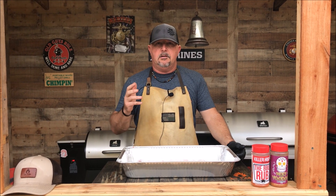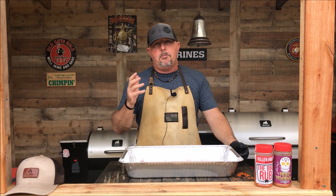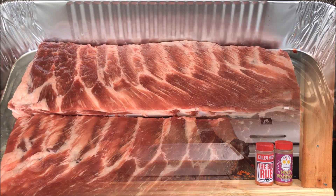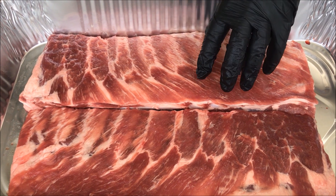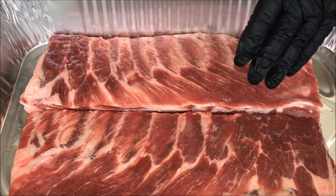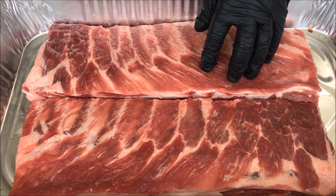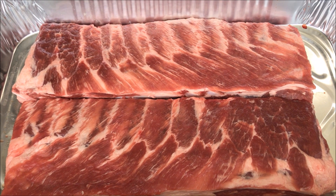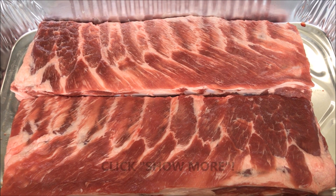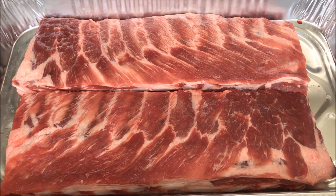A subscriber requested a cook on the chimp and St. Louis style ribs were brought up, so that's what we're going to do today. These are St. Louis style ribs but I trimmed them myself — these were spare ribs and I cut them into St. Louis style ribs. If you want to know how to make your own St. Louis style ribs out of regular spare ribs, I'll leave a link in the description box below showing you exactly how to cut them.